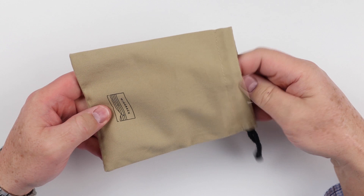Today we are going to look at the cash wallet from Wingback, another great wallet from this line of handmade leather goods from England. So let's take a look.